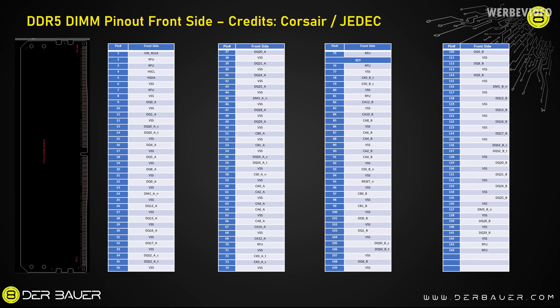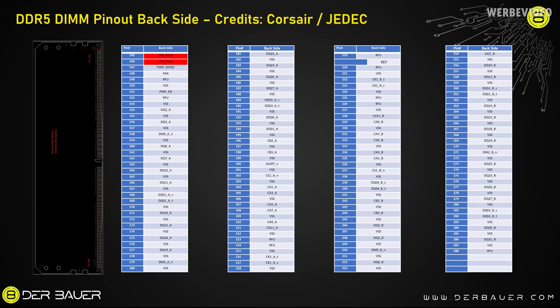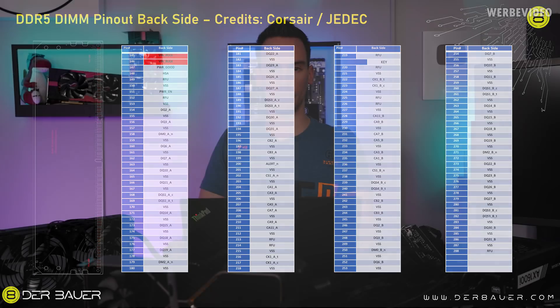One day later I finally received the pinout for the DDR5 modules. I've added everything in a table with a picture of a DIMM for orientation showing pin 1 through pin 144 on the front side. On the front side, only pin 1 is VIN — the 5V input — and everything else is basically data pins and VSS (ground). The back side confirms what we found: two pins have VIN with 5V, and apart from ground and data pins, we also have power enable and power good pins for the PMIC. Interestingly, we could probably also disable the PMIC and supply VDD, VDDQ, and VPP directly to the DIMM externally, which would allow a wider range of supply voltage.